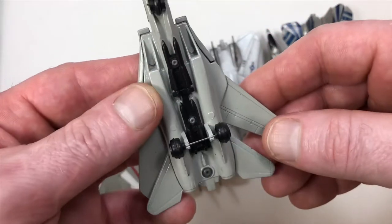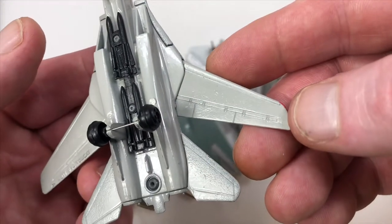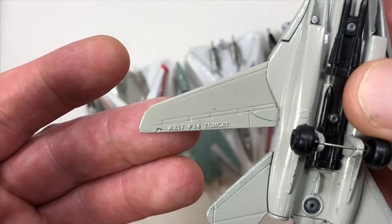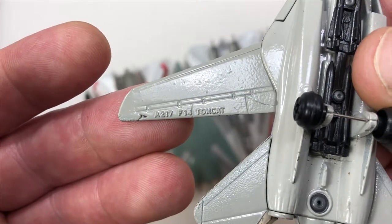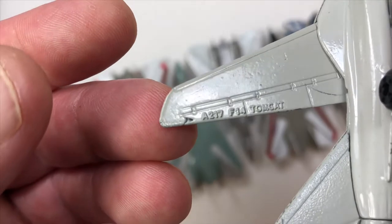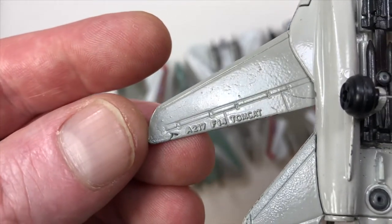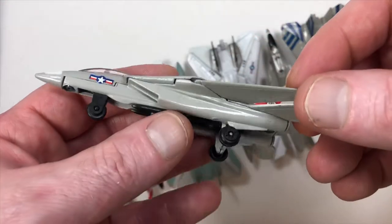The only thing I don't really like is the landing gear and wheels, but nothing's perfect. This first casting I'm going to show you doesn't have any markings anywhere except on the wing — it's got mold marking A217 F-14 Tomcat. On the very end of the wing there's a casting imperfection, but this is one of the very first versions.